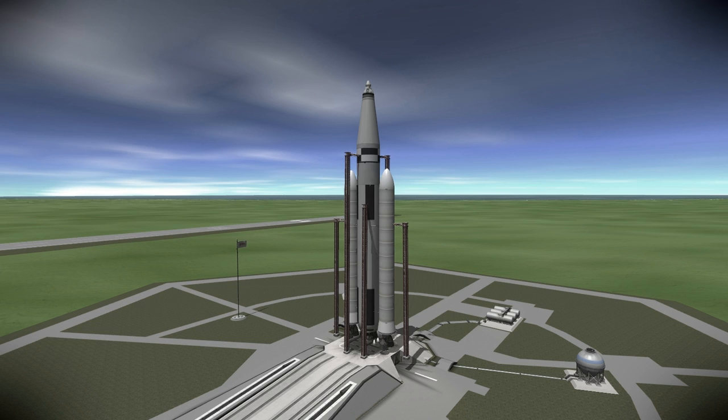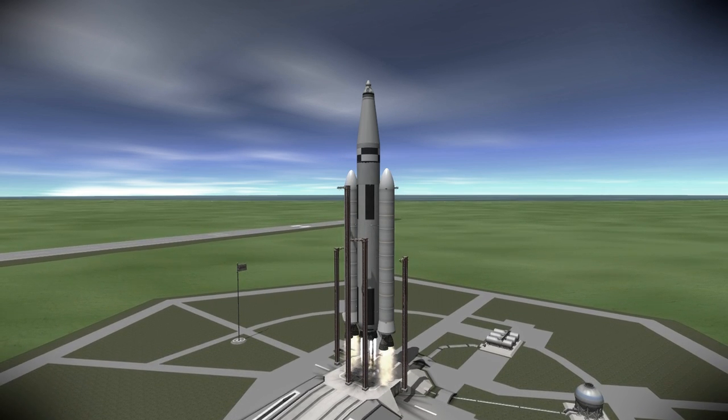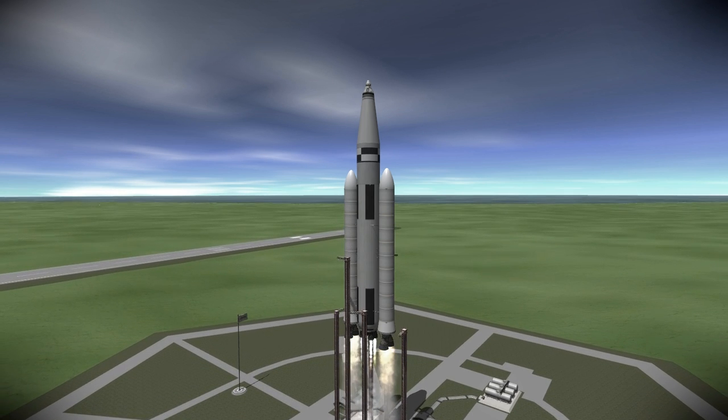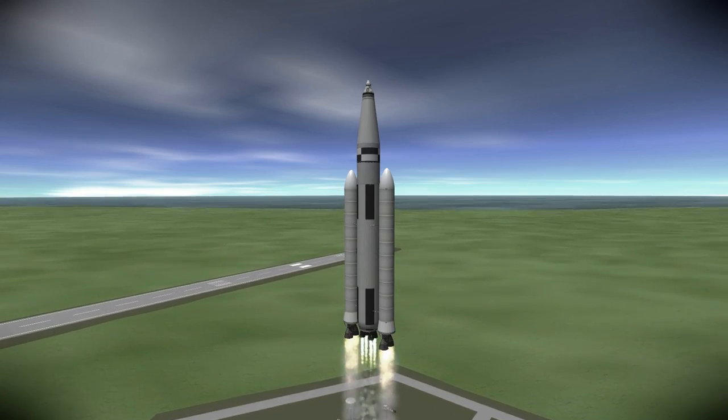Here we see the two huge boosters of the SLS Block 2, each with two F1 engines. It's carrying the Earth Return Vehicle — the vehicle that will bring the crew back home. This mission is built around three crew members; other mission parameters have four or six. I went with three because it was basically as much as I could fit. Here we go with the launch of the SLS Block 2 and the Earth Return Vehicle. This rocket is more massive than the Saturn V and has more payload capacity to low Earth orbit than the Saturn V.